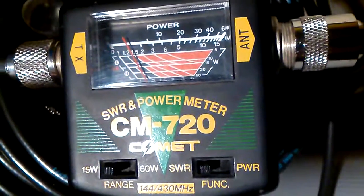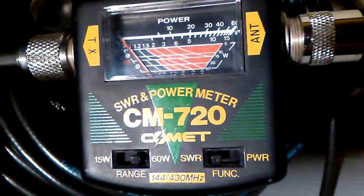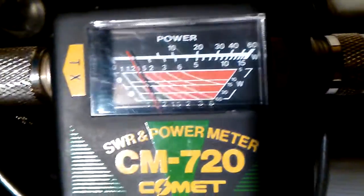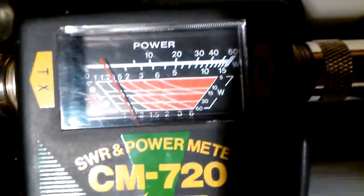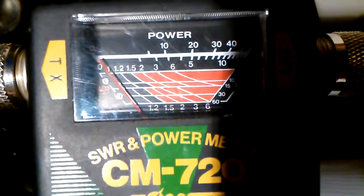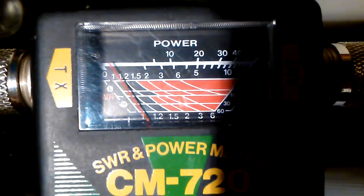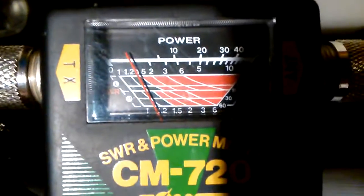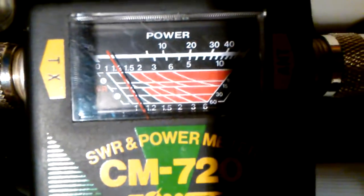We'll go ahead and switch that to the 60 watt range on two meters. If I'm reading this correctly, we'll be using the lower numbers at the very bottom of the meter. It looks like it's coming in just about 1.2. And then 70 centimeters even lower. Back to 2 meters, right around 1.2, maybe a little less, and then it drops lower on 70 centimeters.